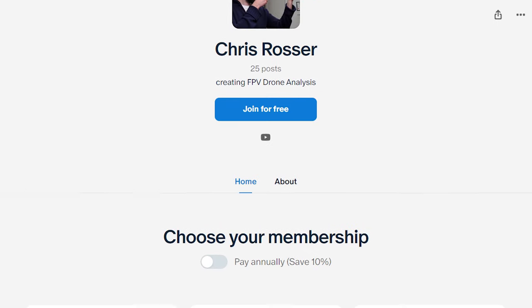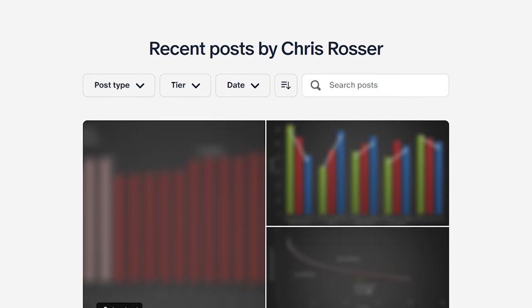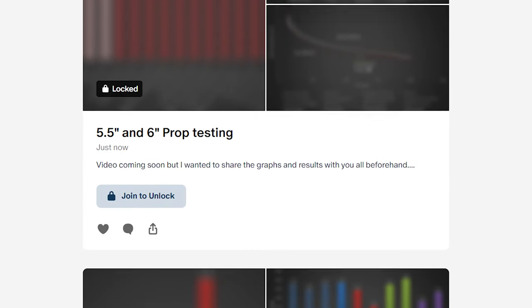Before I carry on, I'd like to give a huge thank you to all of my patrons over on Patreon. Without their support I wouldn't be able to continue to make independent testing videos like this. If you find this work valuable and you'd like to support more videos going forward, you can find links in the video description. You can join the Patreon from just a few dollars a month and you'll get access to all the raw data from this testing and all of the previous testing I've done on props, motors and video systems. Thank you for your support.